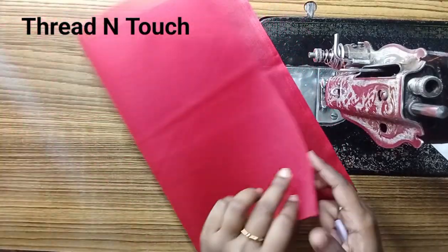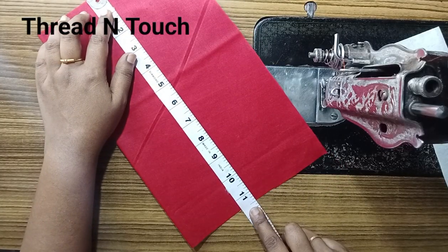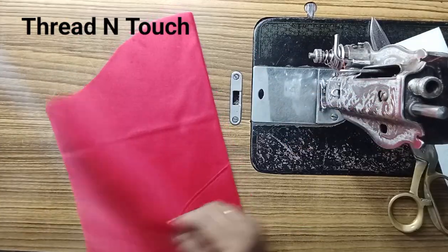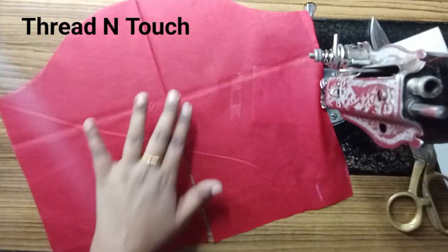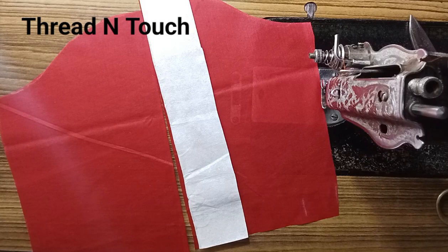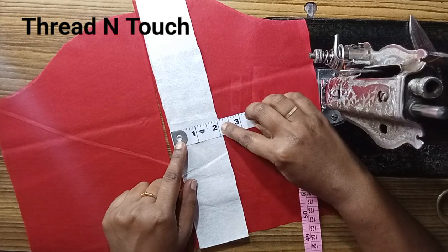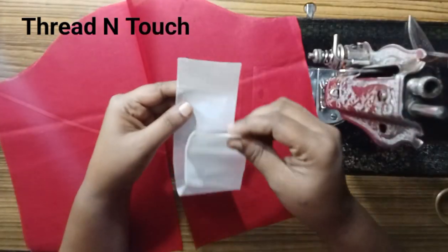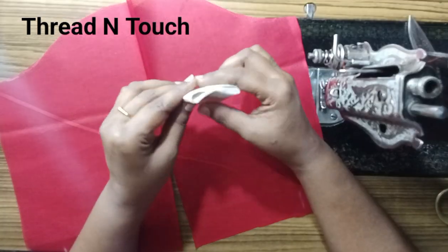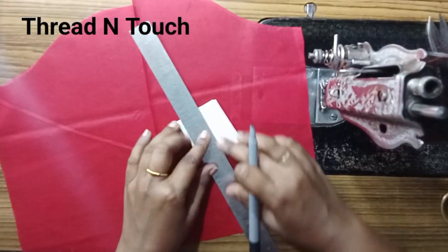Hi, I'm Ayers, welcome to my channel. We will create a stylish sleeve. We will place a sleeve for the clothes. The length and width of the sleeve will be marked, and we will place the sleeve length. We need to fold the center.